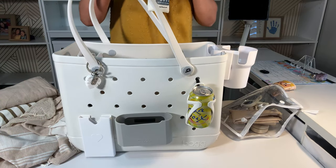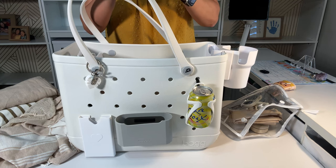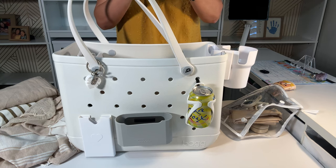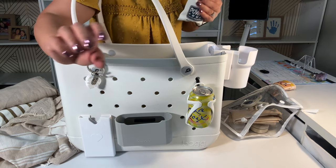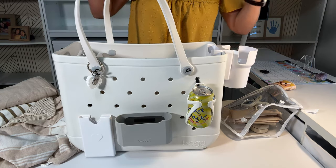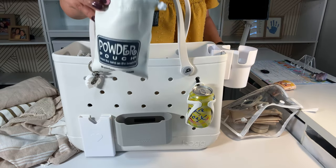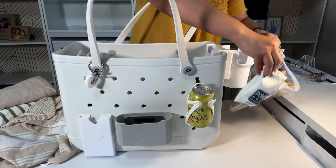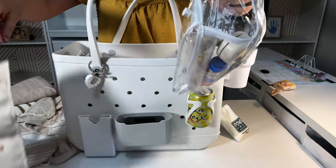That was one of my tricks when my kids were little — how to take sand off their feet before going into the car was powder. Back then I just had the powder that shakes out of the bottle, but this is perfect because the powder doesn't go all over the place. I also have a wet bag — you need enough wet bags for everybody.